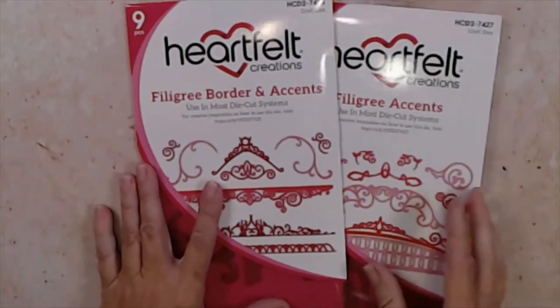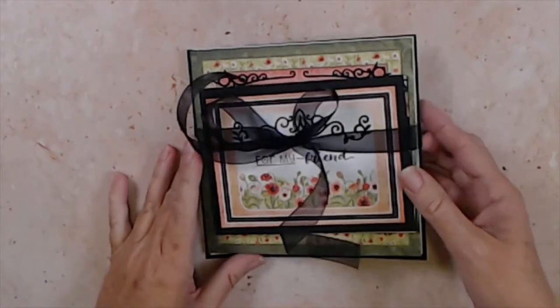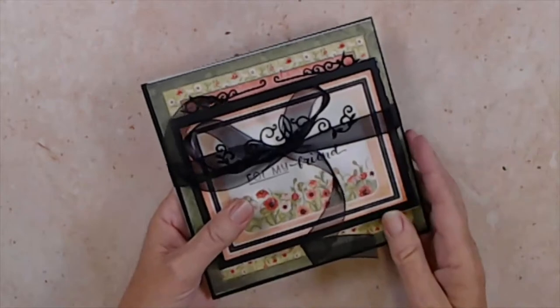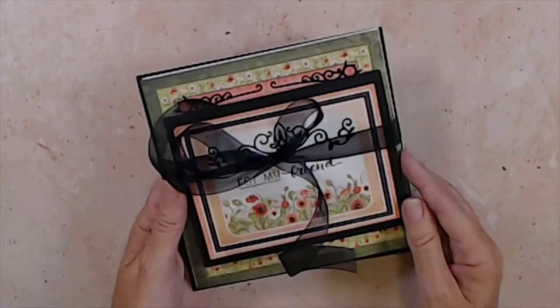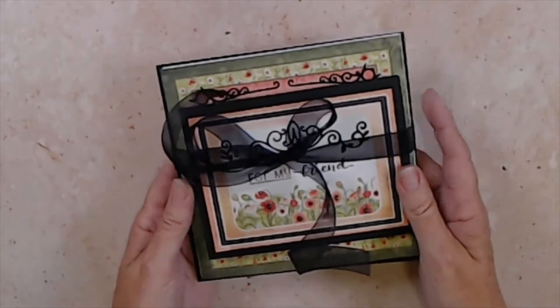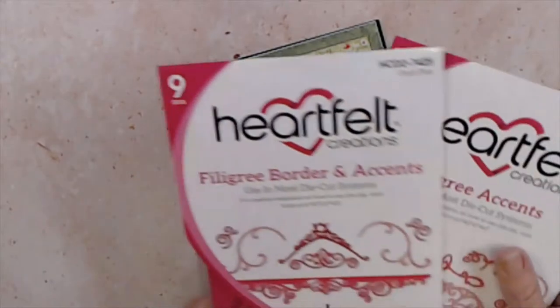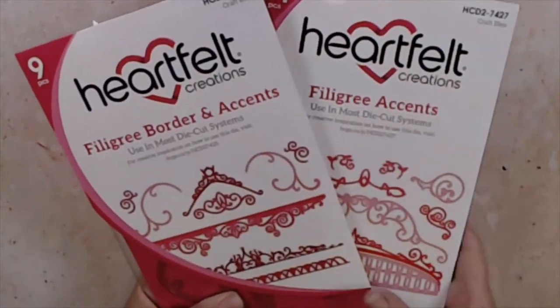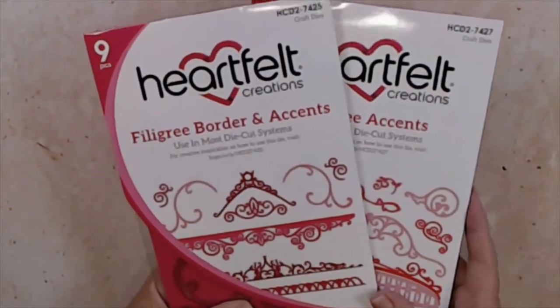Now that we've seen the samples, let's look at our project. This is a gift set of cards. I really like to have things like this on hand to give as thank-you gifts. When people learn that you're a card maker, they often enjoy getting handmade cards. This is a great way to utilize these little pieces to very quickly jazz up fast and easy gift sets.